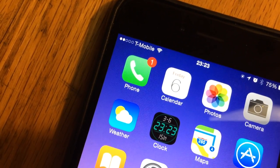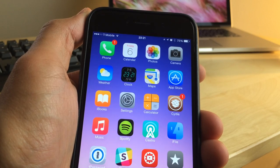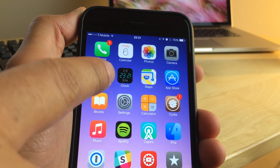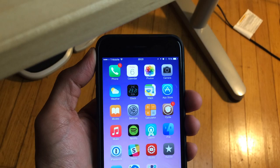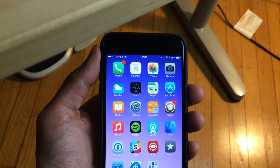Replacing the analog clock with the digital clock. What is up, ladies and gentlemen, boys and girls? This is Jeff Benjamin with iDownloadBlog. We are talking about a brand new jailbreak tweak called Digital Clock Icon, and you can see it right there on the home screen. What it does is it replaces the stock analog clock icon with a digital clock.